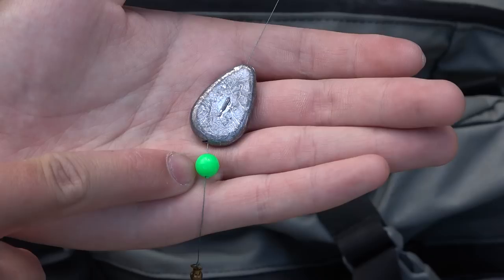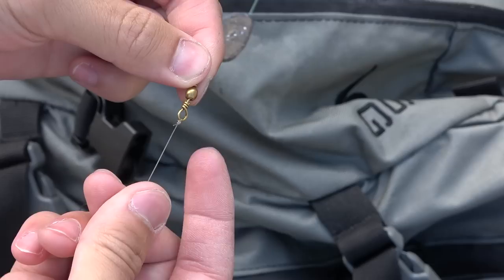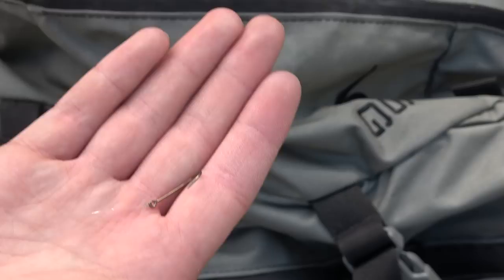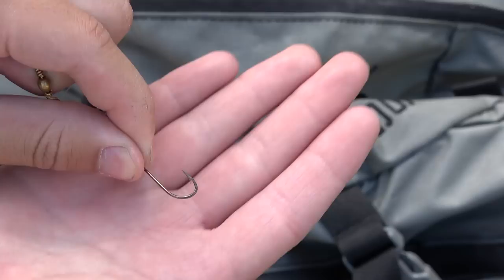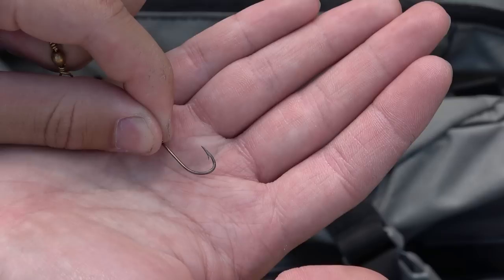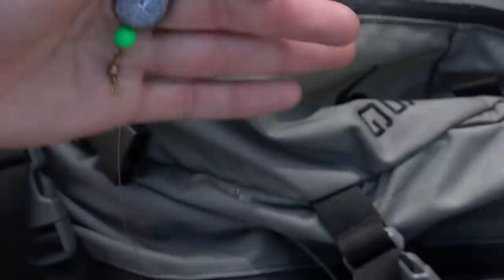Below my weight, I have a bead to prevent the weight from jamming onto and breaking my knot. After the bead, I have a swivel, with my 10-pound braid tied to one eye using a uni knot. On the other eye I have 8-pound fluorocarbon, also tied with a uni knot, making about a 12-inch leader tied to a size 10 bait holder hook. I'm using this hook because night crawlers stick on it very nicely. This size is large enough for most fish in this river to eat, but not so big they can't get the hook in their mouth.